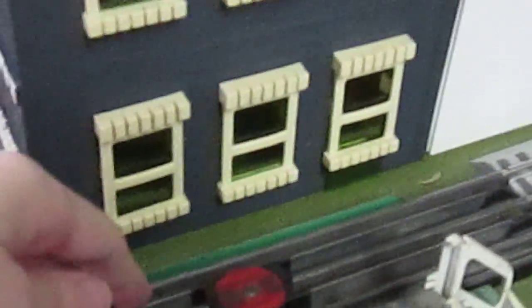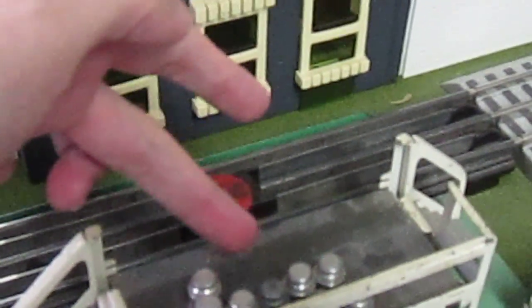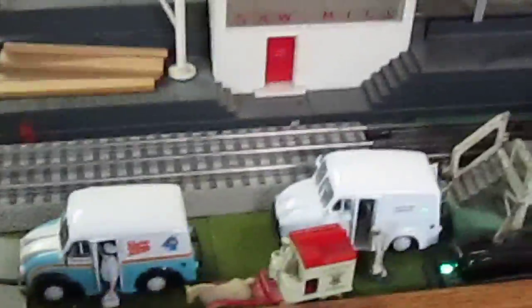This is a Y&L milk station. You can actually have a milk car that goes onto this track, which can actually eject milk cans onto this. I'm probably going to show that to you in the second video, not this one. Let me just turn on one of my favorite accessories right here. There we go — get a little action going.